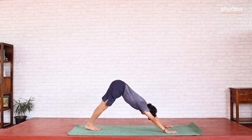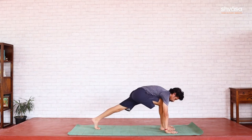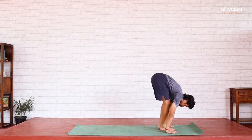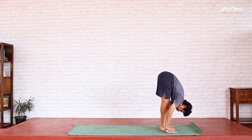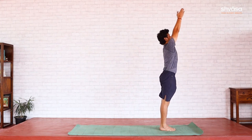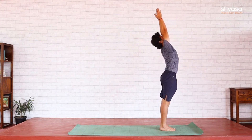Right foot to the front, Ashwasanchalana. Looking down, left foot to the front, Padahasta. Uttanahasta — reach out, up and back. Ending the first half with Namaskara Mudra.